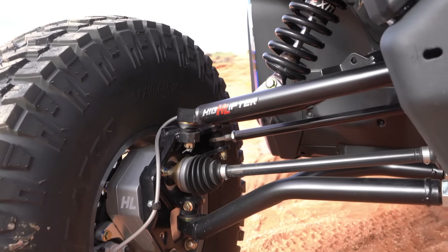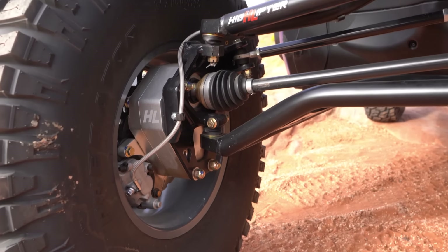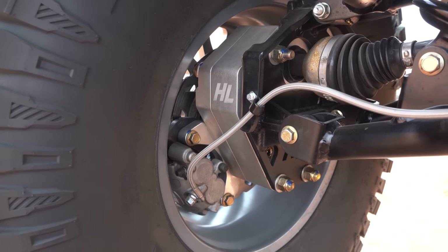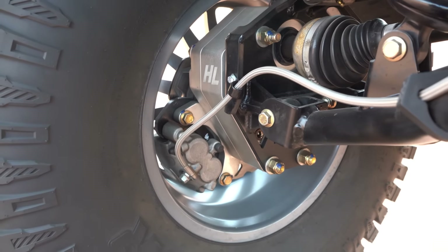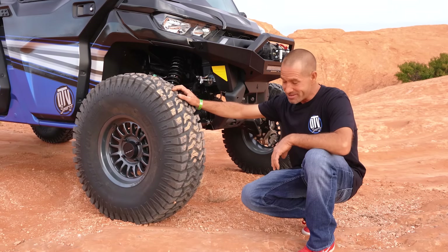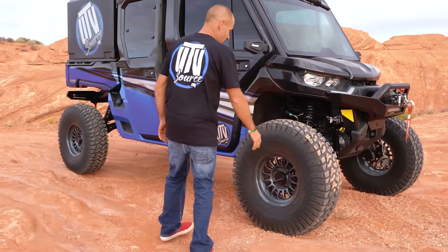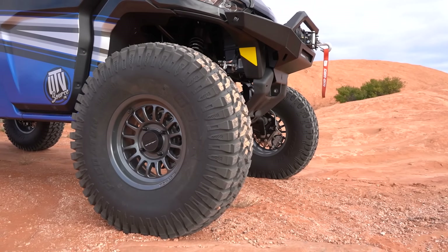We also have High Lifter four-inch portals on it that get us up, and the suspension has also pushed it forward two inches so we can clear big tires. Speaking of tires, these are the brand new OBAR Predator tires — 34x4 by 10x15.